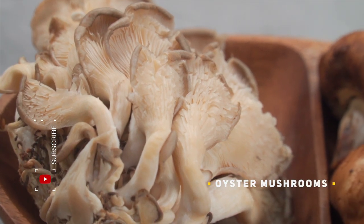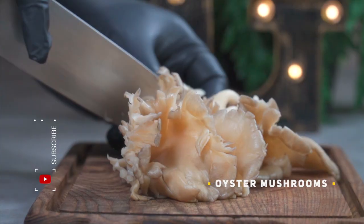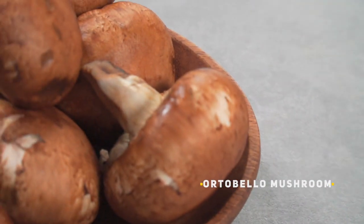We're going to start with a huge bunch of oyster mushrooms — you can use as many mushrooms as you like. Separate the mushroom petals from the stalk. I rinsed off my mushrooms because I want them to soak some water — you'll see why soon.